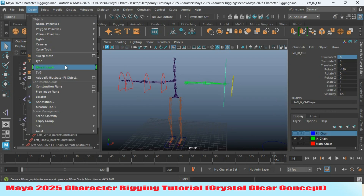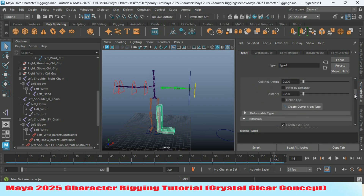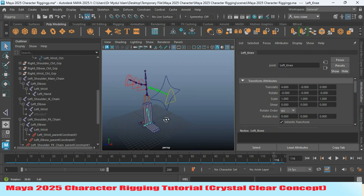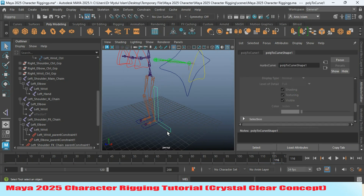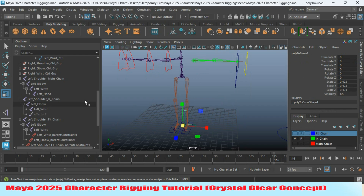Create a text object and type the letter 'L.' Select geometry, go down, and click 'Create Curve from Type.' Select the geometry and press Delete to keep only the curve. Select the text curve and scale it, then center the pivot and scale it again.